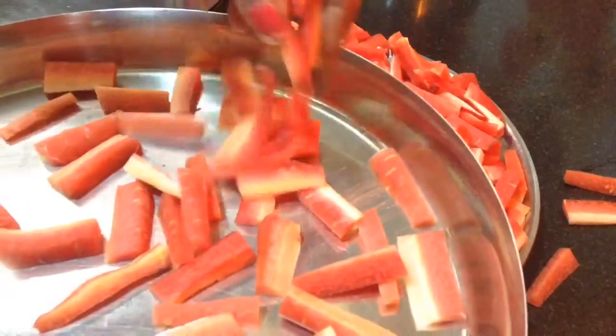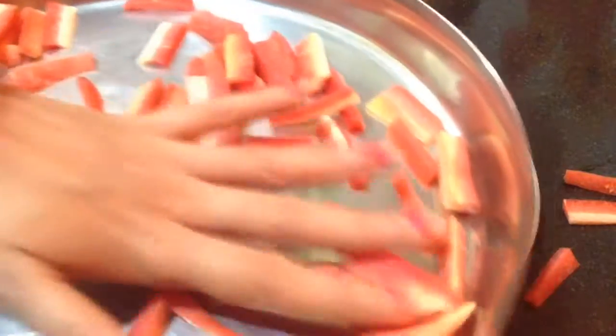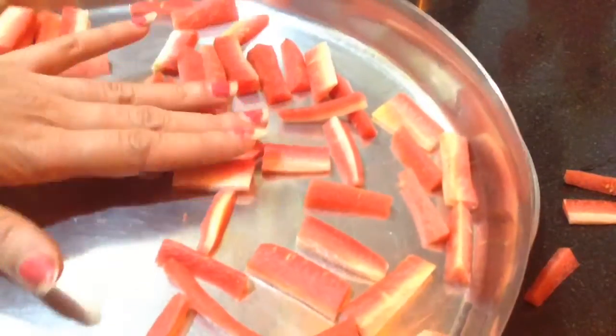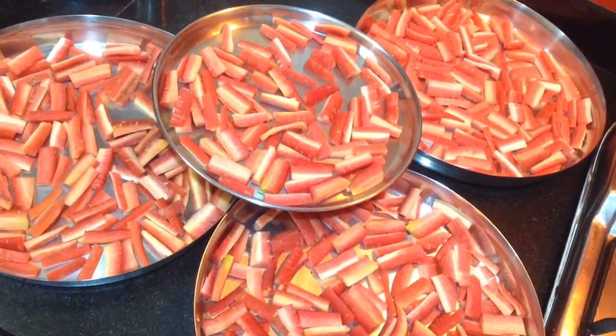Try to keep all the pieces separate so that all the pieces get dried up equally and nicely. Now here all the plates are ready to go under the sun.